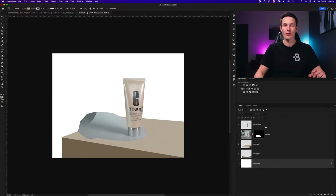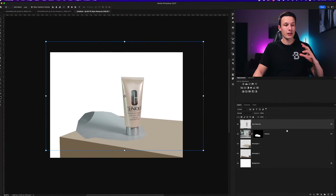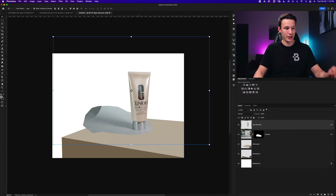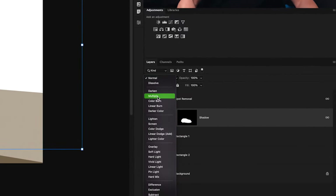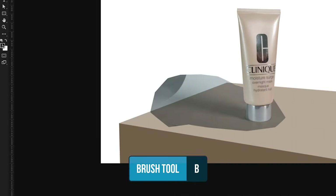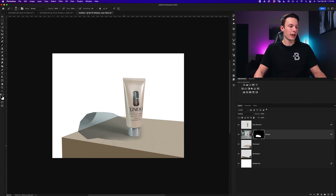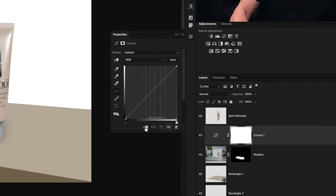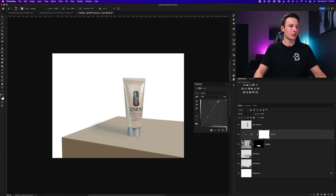Turning my product layers back on, let's blend them into this new area. Since the main product and shadow are on different layers, I'll shift-click them and click the link icon so they move together. The problem is the shadow doesn't look very good, so I'll click on the shadow layer and change the blending mode from Normal to Multiply. With the layer mask selected I'll grab the brush tool by pressing B, set black as the foreground color, set brush opacity to 100% with a soft round brush, and paint around the edges to remove the harsh edges of the shadow.